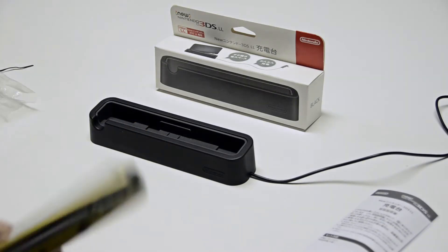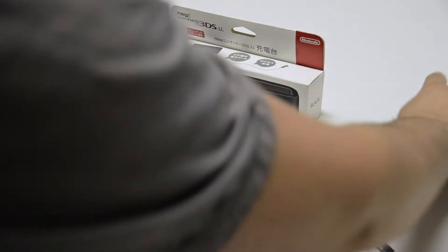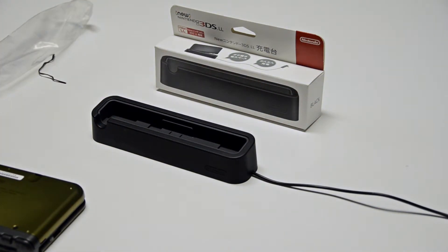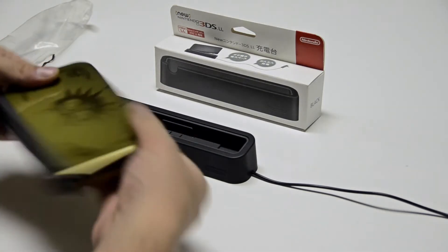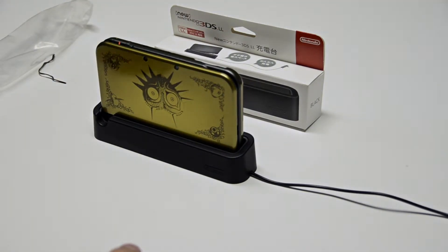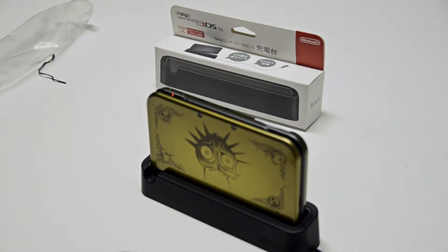Alright, let's plug it into my laptop. Let's watch the magic happen. And yeah, it works. So that's cool.